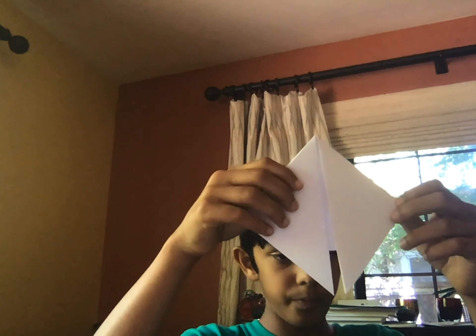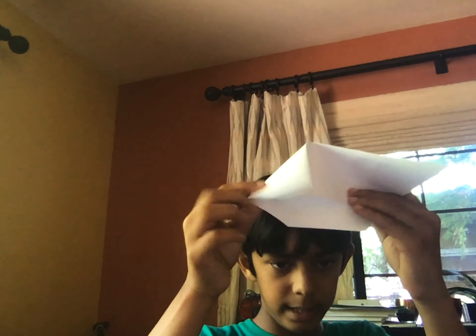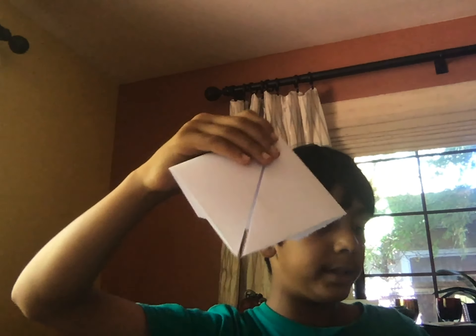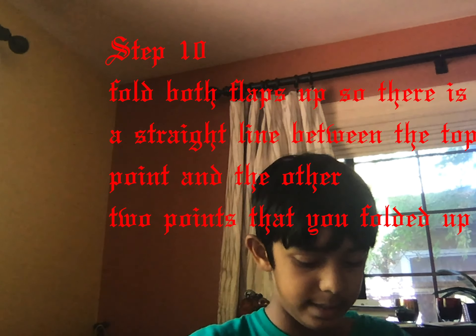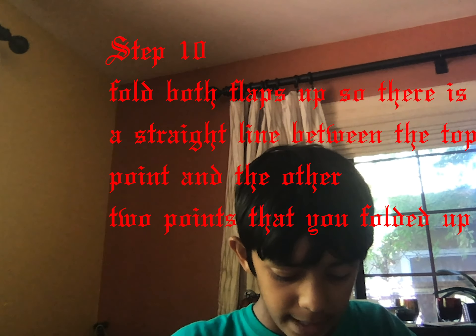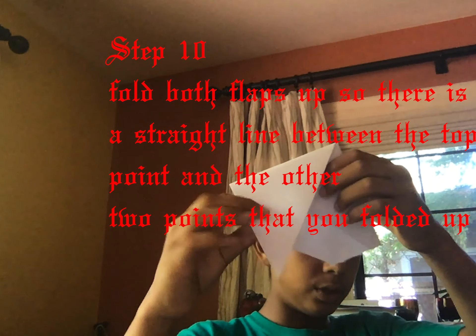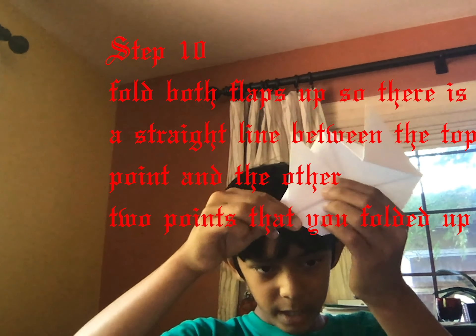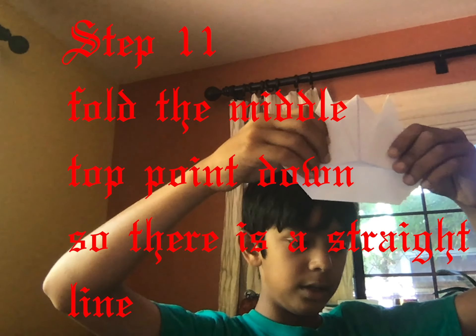This is how your paper should look now — it used to be like this, now it's like this. The next step is to fold the paper out from about here upward. Fold it as high as you think the ear should be. I think this is an appropriate height, level with the top. So just fold it up like that — that looks like a good amount. These are my two ears, exactly how I made them.